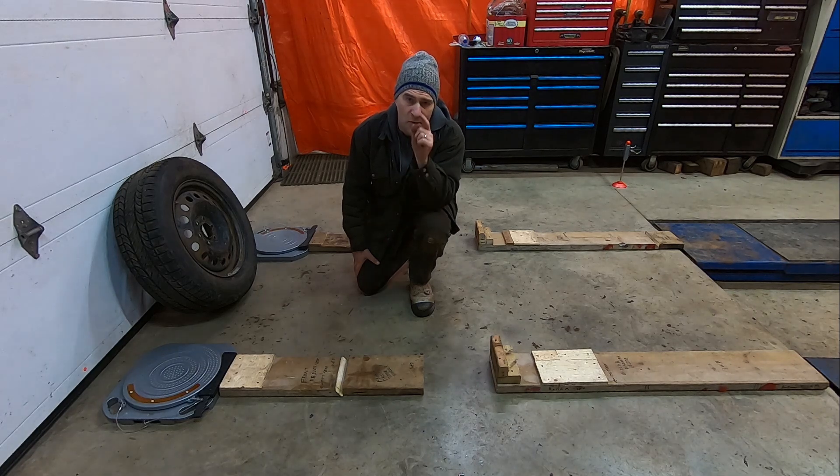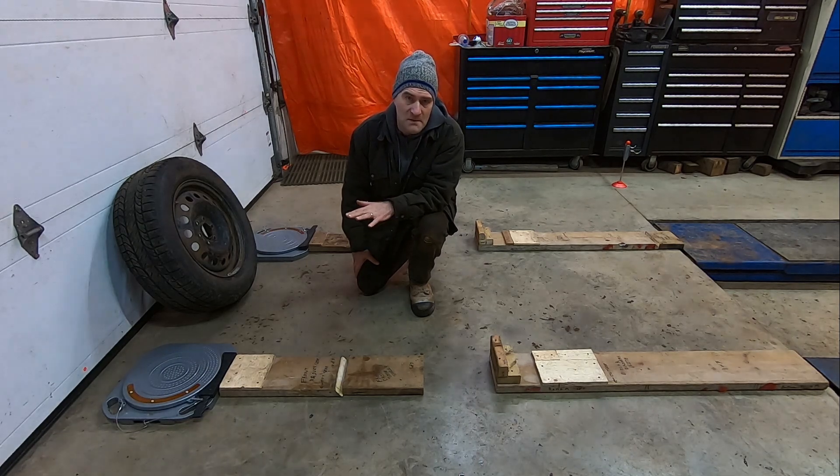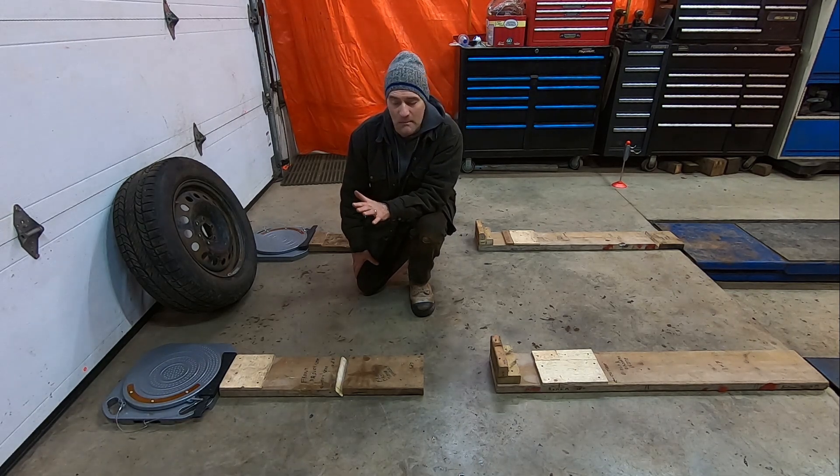G'day folks, it's DIYGuy123 here bringing you another do-it-yourself video. This is a continuation of a series of videos on my channel about do-it-yourself alignment using basic equipment.